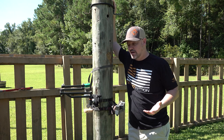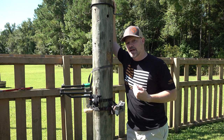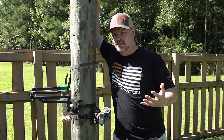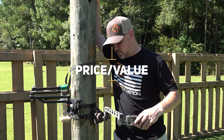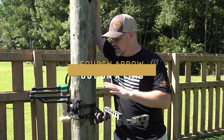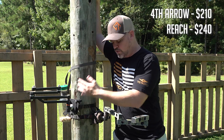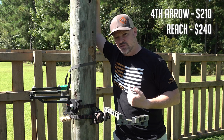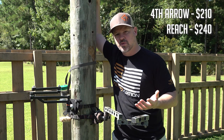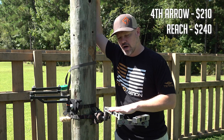Does that weight difference matter? It's actually a positive and a negative, and I'll explain that when I get to the usability section. What about price? The 4th Arrow offering is $209 and the Reach is $239, so about a $30 difference — not a huge difference, but worth mentioning. A little bit better value with the 4th Arrow option.